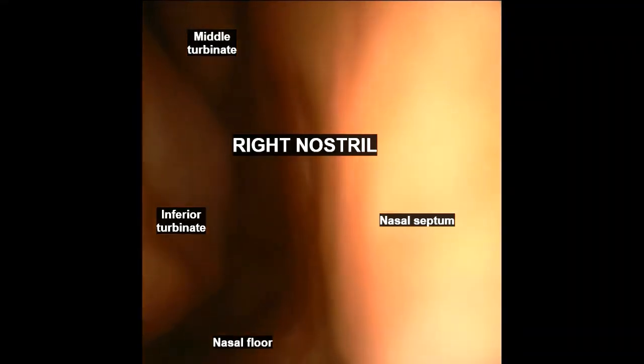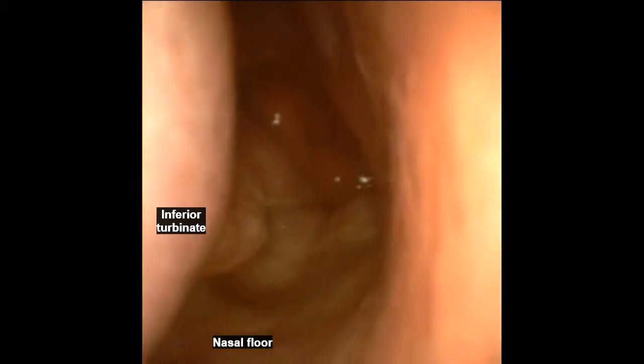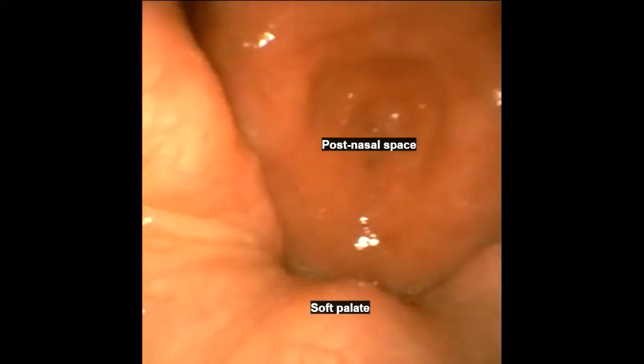Today I'm going to show you how to take a fish bone out through the nose. This unfortunate patient swallowed a catfish bone which got stuck in their throat. They turned up to accident and emergency and were referred to the ENT department.